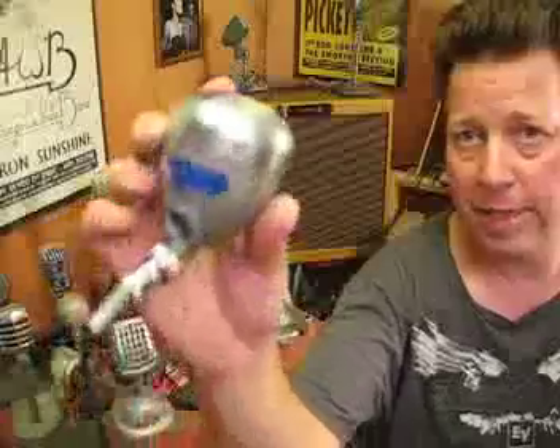It's a Shure 707A bullet shell, Chicago, pre-1956. I don't know what element is in here. I would say it's probably a control magnetic, but I will check.